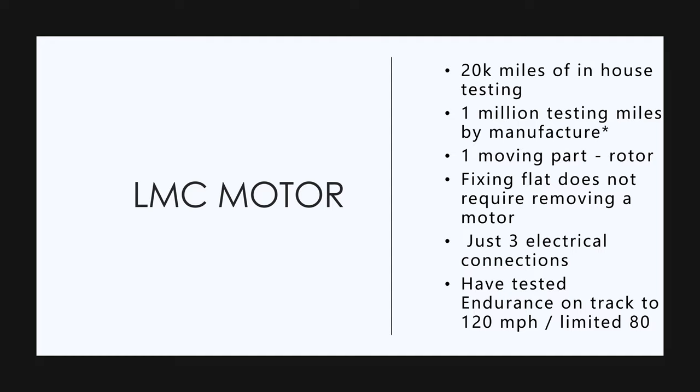Now there's this person talking about making fun of the hub motors, but she's ill-informed. They did 20,000 miles of in-house testing on the hub motors. The manufacturer's done a million miles of testing, and they've done drop tests — submerged them in water, submerged them in mud, shock tests, all kinds of stuff. So there's a million miles of testing on the motors, plus 20,000 miles of in-house testing on the mule and the prototype truck.